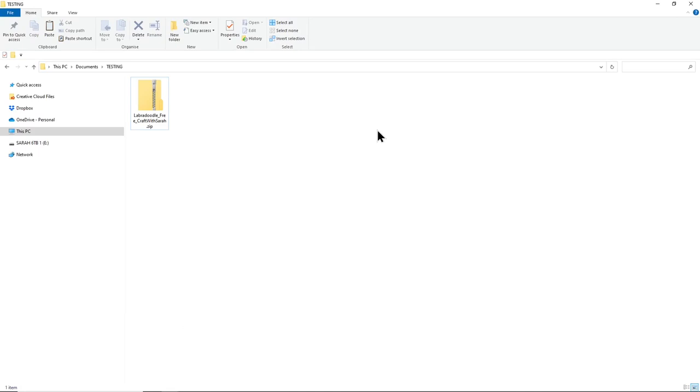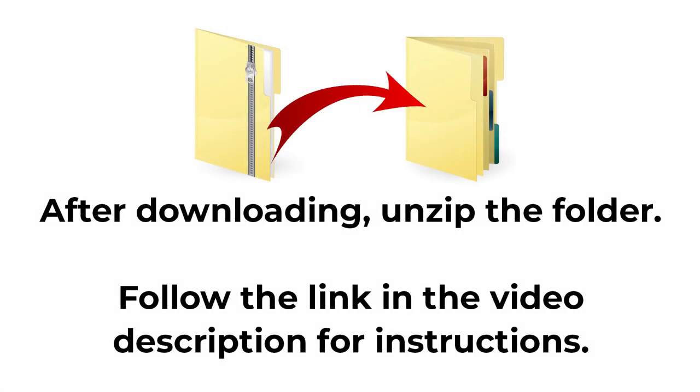All of my cut files come in zip folders when you download them. A zip folder is a way for me to send you multiple files with you only having to click download once. However, it does mean there's a little extra step you need to do before you can load the designs into your cutting software - you need to unzip the folder first.